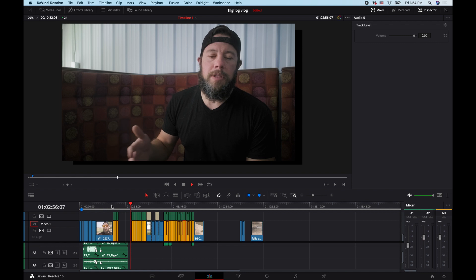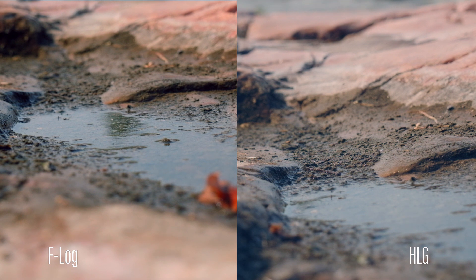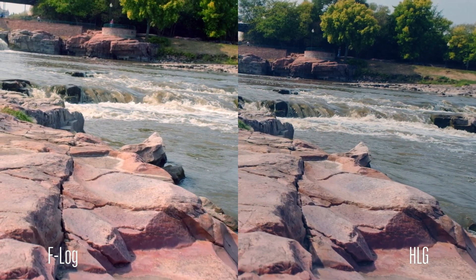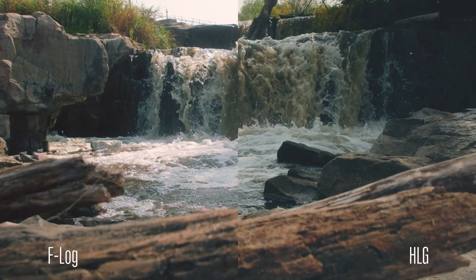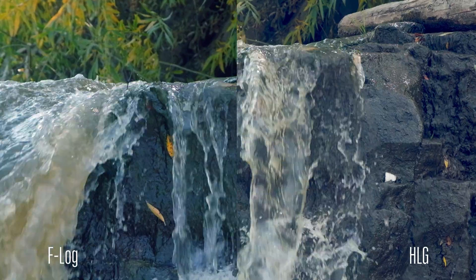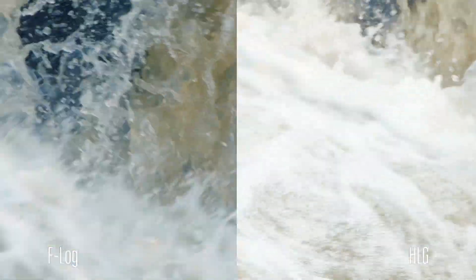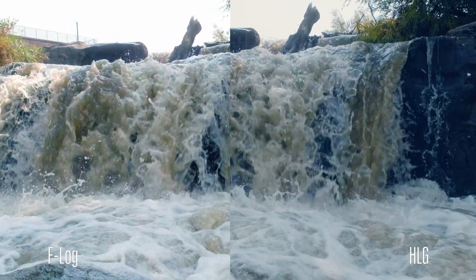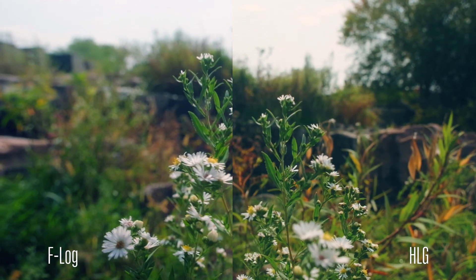I did throw a color grade on all of these clips and now we're going to watch the side-by-side comparisons of F-Log versus HLG. One thing I noticed was F-Log was consistently brighter, so I needed less ISO to match my exposure. I feel like there are some clips where I actually like the HLG version better, but for anything with a lot of shadows - where a lot of the rocks were dark - I felt like F-Log picked up the shadow detail a lot better.